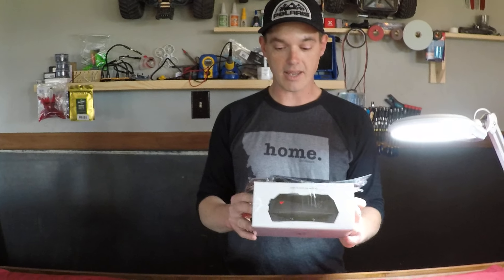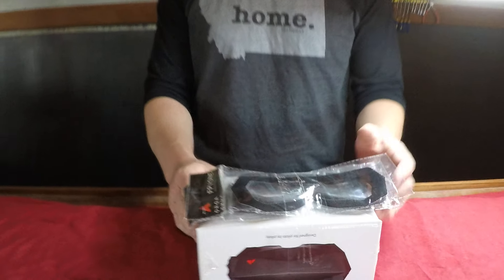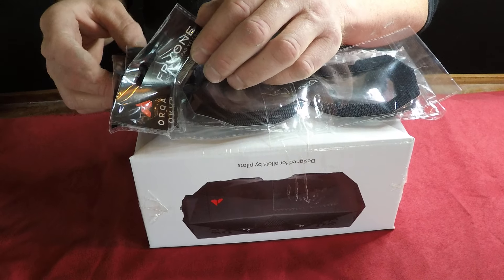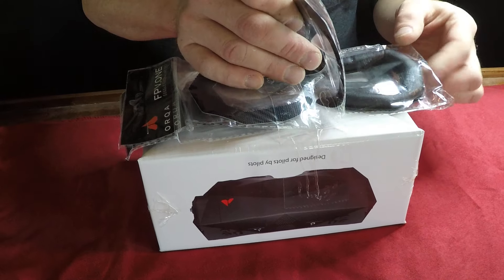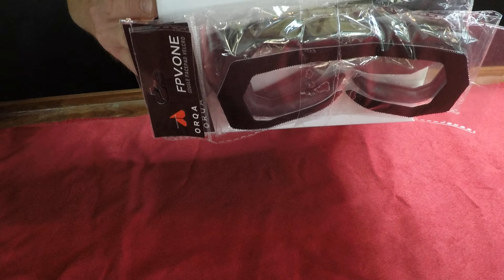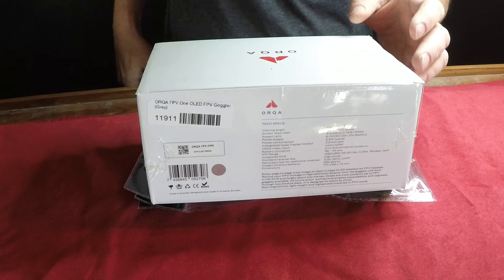Hi guys, I'm real excited today because we get to check out the Orca FPV1 goggles in the color gray. This is exactly how I got them. They appear to have a velcro face pad, a couple of them actually, and a foam that attaches for different styles. So don't want to waste any time, let's go ahead and open these bad boys up.